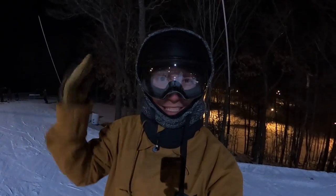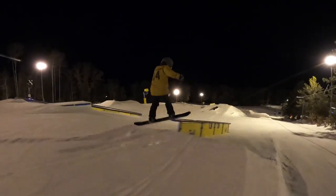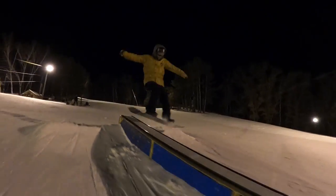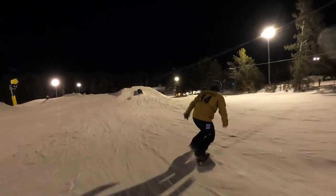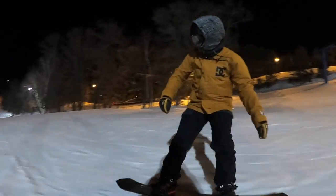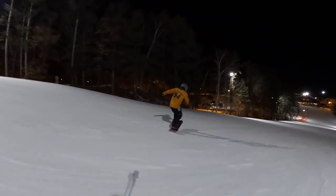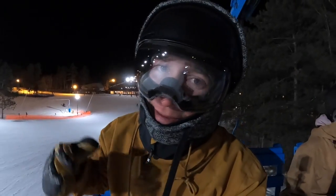What's up guys, Jonathan Buckhouse here. Today I'm going to teach you how to do a half cab onto a rail. Before you try the half cab, make sure you can ride switch and you can do a switch frontside 180 — that's also known as a half cab.